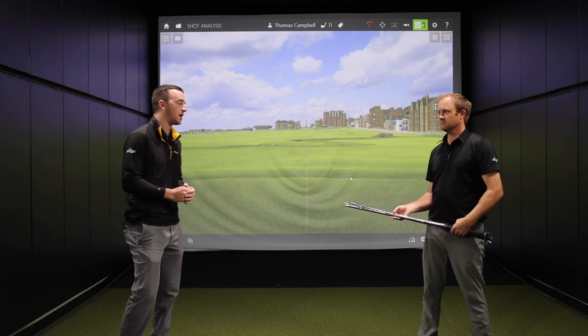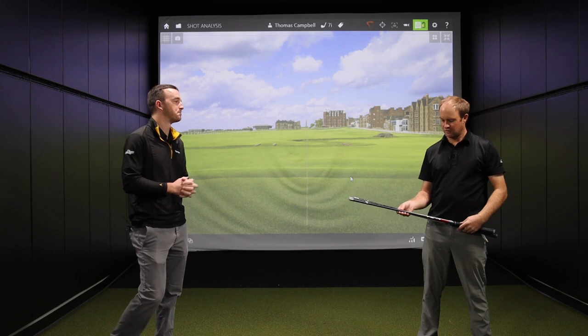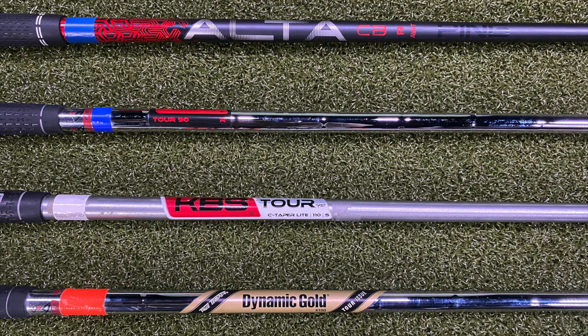So Thomas, give us a rundown on the four different weights you have there. We're going to be testing a range from the 70 gram category, which is graphite, all the way up to the 130 gram category, which is a heavy steel golf shaft. The four golf shafts are the Ping Ultra CB regular golf shaft — that is the graphite option — the KBS Tour 90, the KBS Tour CT taper light 110, and the Dynamic Gold X100 tour issue golf shaft.